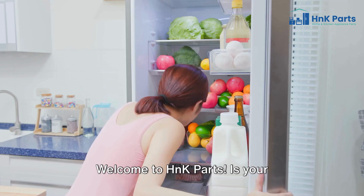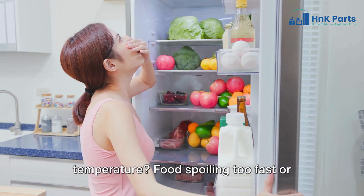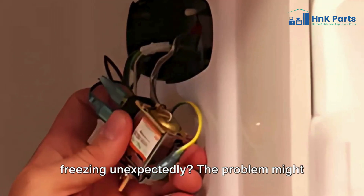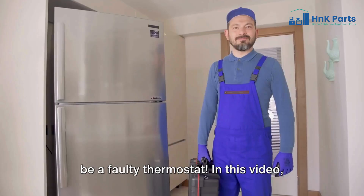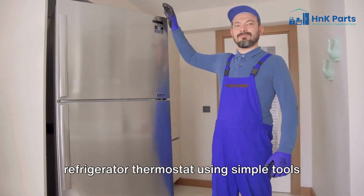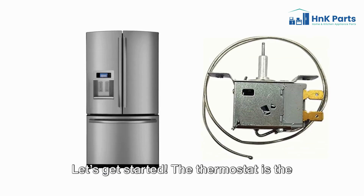Welcome to H&K Parts. Is your refrigerator not keeping the right temperature? Food spoiling too fast or freezing unexpectedly? The problem might be a faulty thermostat. In this video, we'll show you how to test your refrigerator thermostat using simple tools to keep your fridge running efficiently. Let's get started.